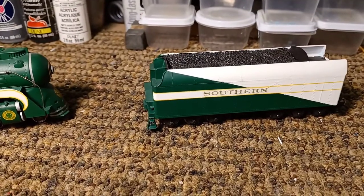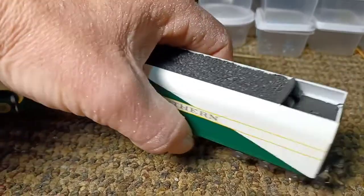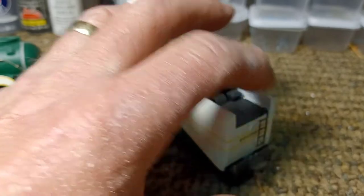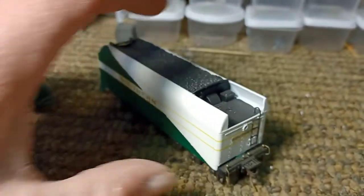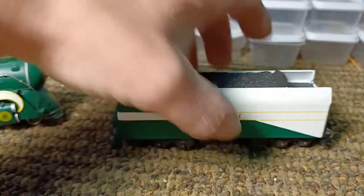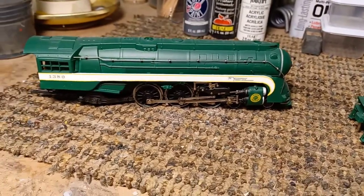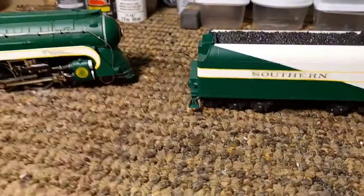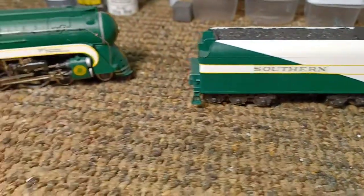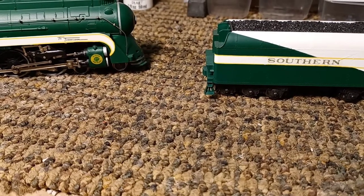The tender is just a tender off a regular Hudson, but we added pieces on the rear to make it look a little longer on the top, and just repainted it with acrylic paints. Then clear coat, then add decals, then clear coat with a matte finish.